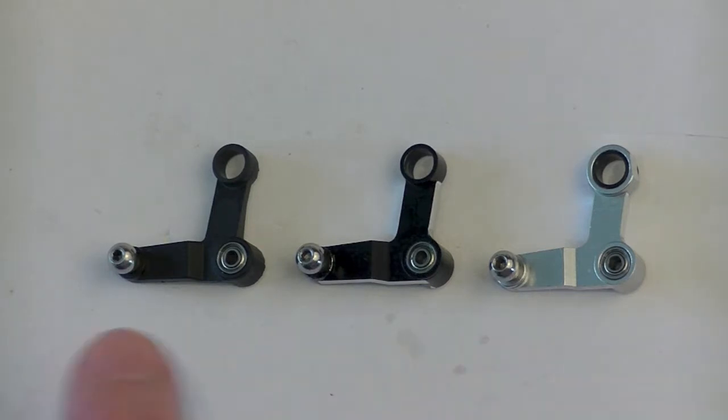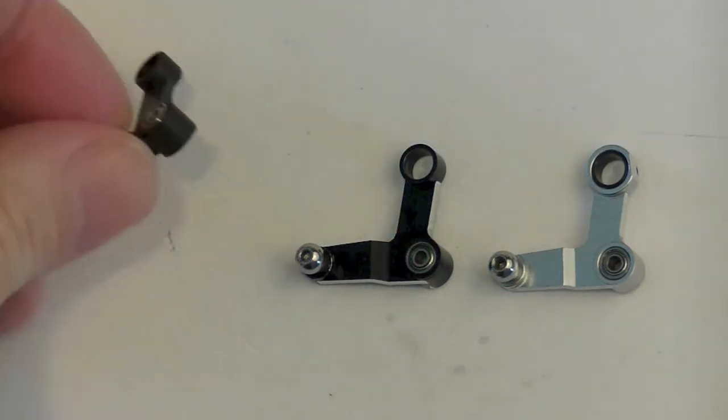I'll show you a little bit about the differences in the three, and why this new version 2 seems to be an advantage over the predecessors. All of these control arms are good — as good as they can be with the design of the tail control of the helicopter for the 450s.